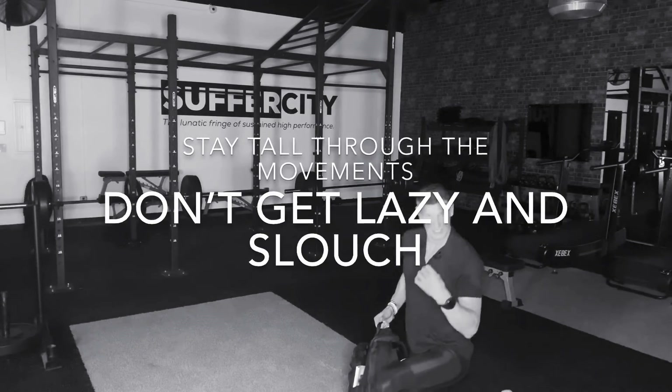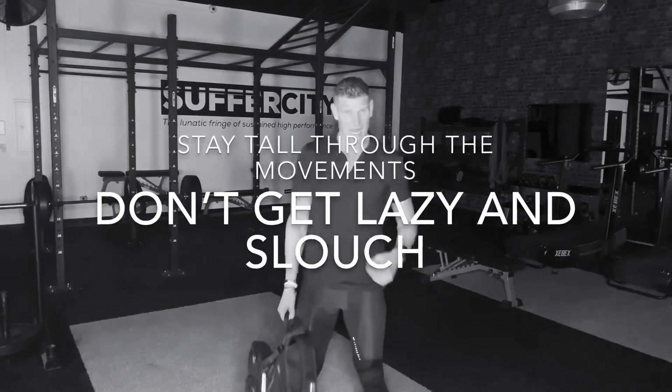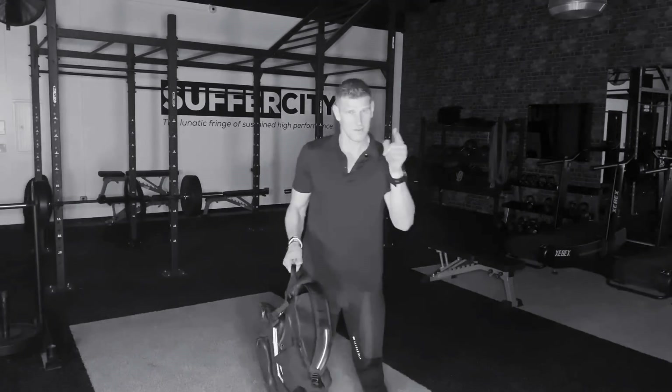Don't find yourself getting bent over here. Stay nice and tall, right back up to the top. Good grip, good move, good breath. You've got this.